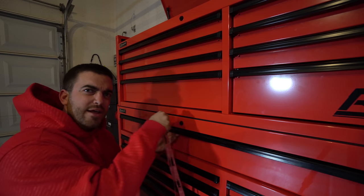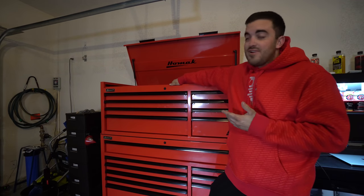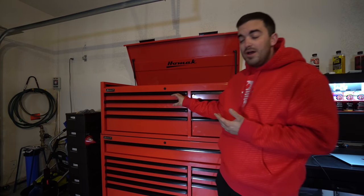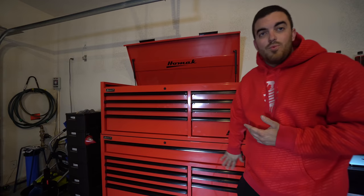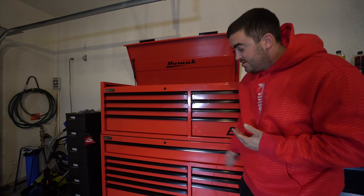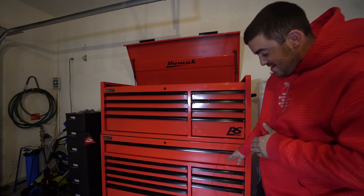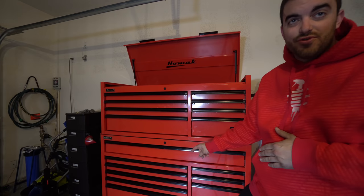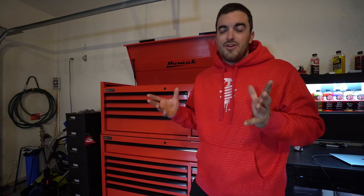One of the feedback things I got from friends is that it looks very symmetrical. As you can see, the top box has a four-and-four identical split. You have the one long-length drawer in the top of the bottom box, and then four drawers on the right and five drawers on the left.